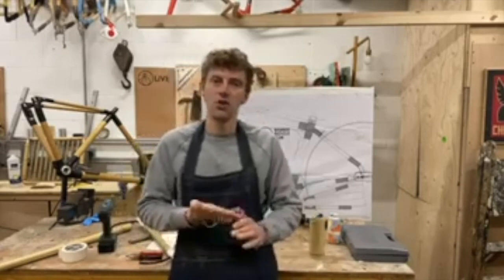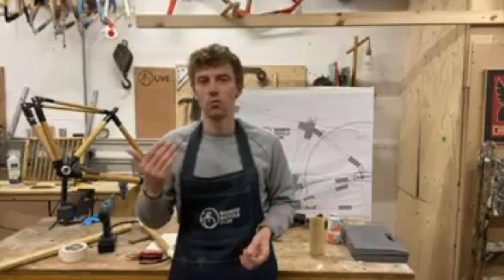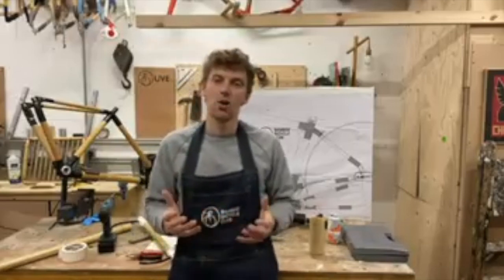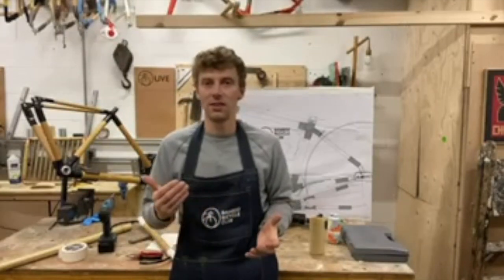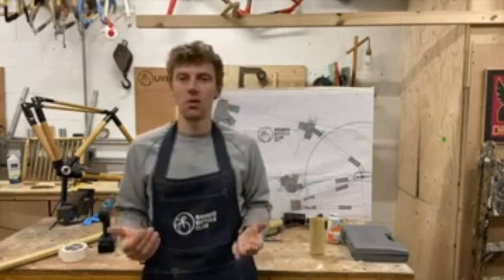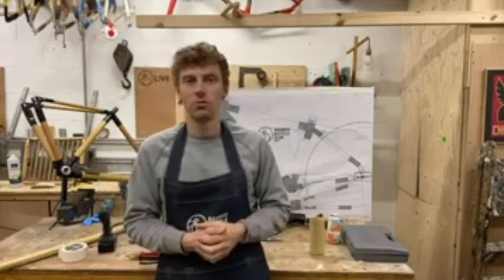Thank you very much for joining me. If you like what you see and want to stay involved, do subscribe and like, and any comments would be appreciated. If you'd like to see a particular workshop or a longer workshop on a particular subject, do let me know. Thanks very much — I'm James, enjoy the rest of your evening, bye for now.